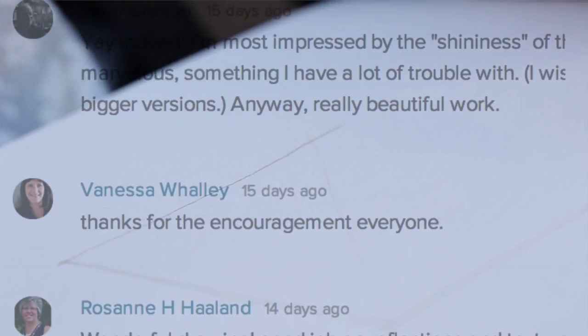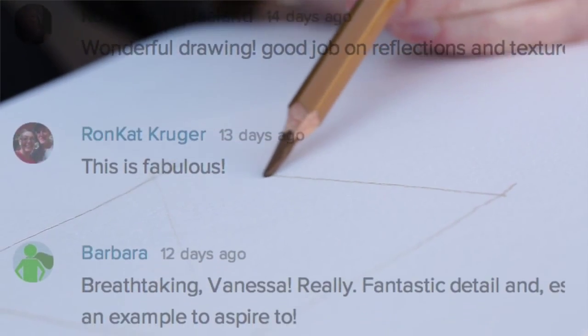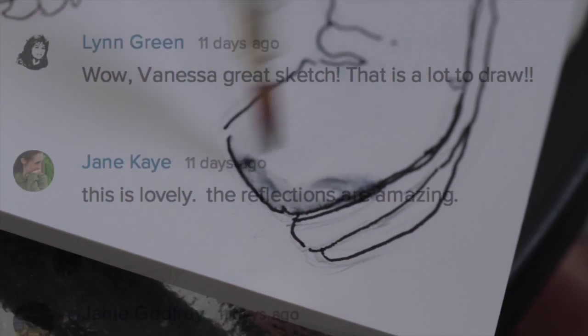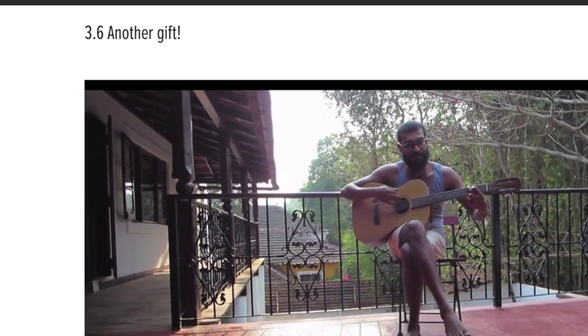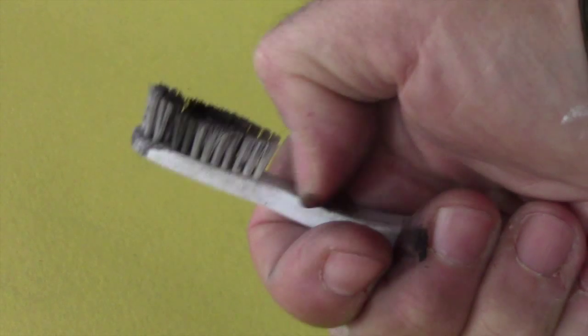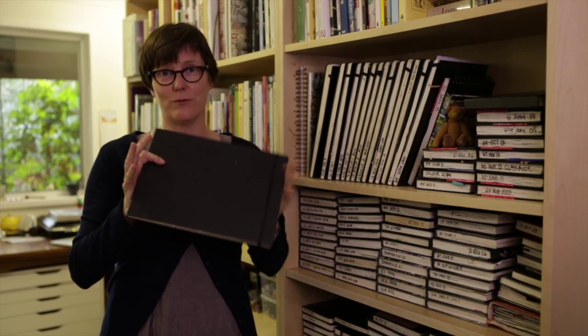A community of artists all helping each other to learn and grow. You'll have the opportunity to ask your teacher questions, and then they'll give you a party gift made especially for your class. Sketchbook School has already inspired thousands of artists just like you.